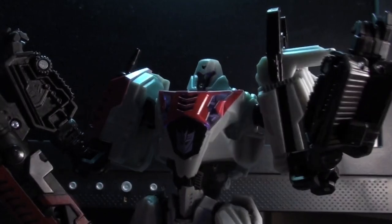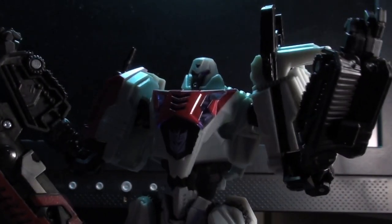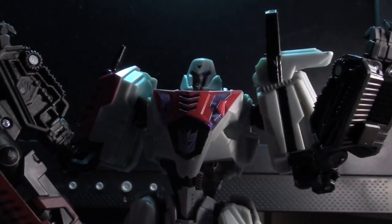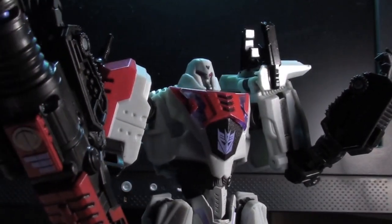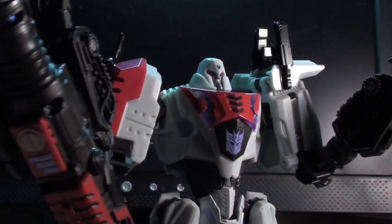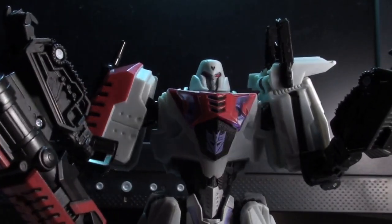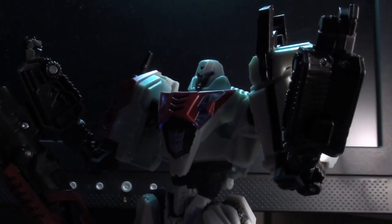Dark Energon! With this powerful, unholy substance, the Decepticons shall rule Cybertron and its stores of Dark Energon forever! We must wield Dark Energon, my brethren, and infuse Dark Energon into our very beings. With Dark Energon, we will become living nightmares. Oh, holy s**t! He's got an axe! Here's Johnny! All work and no play makes Optimus Prime a dull Autobot!